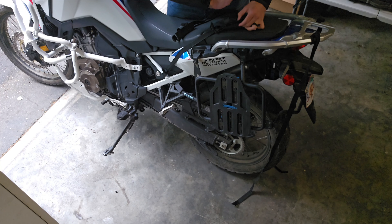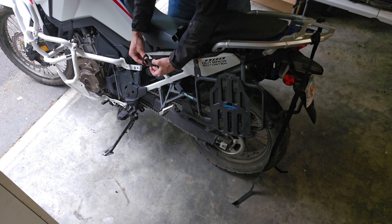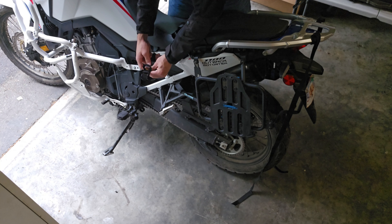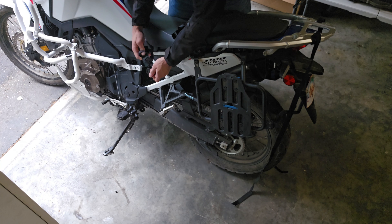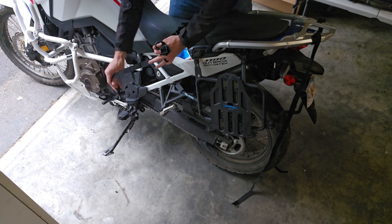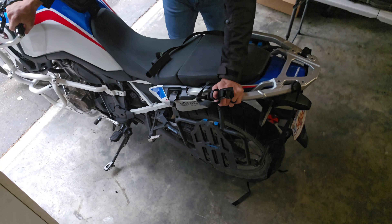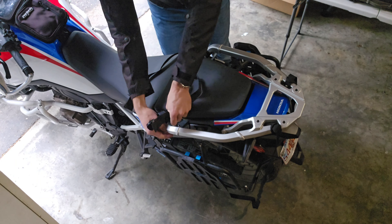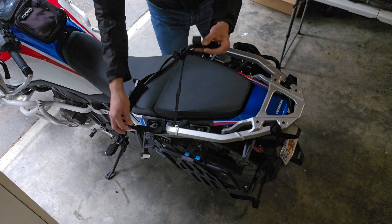You've got four velcro straps on the other side to attach the bag to your bike, and just like that your Viking Bags Apex 40-liter duffel is ready to go.